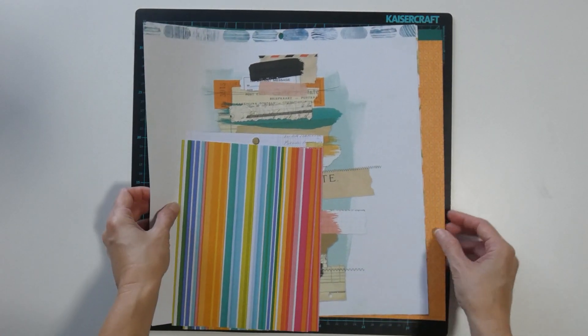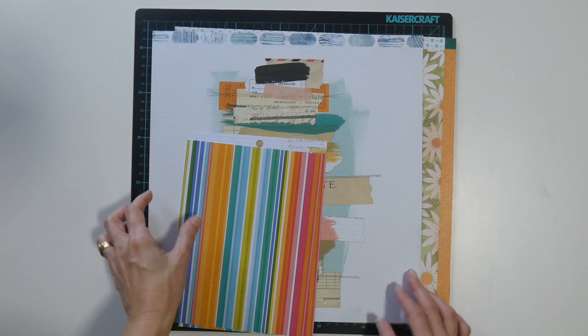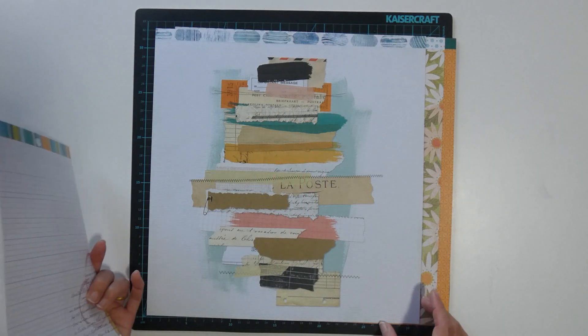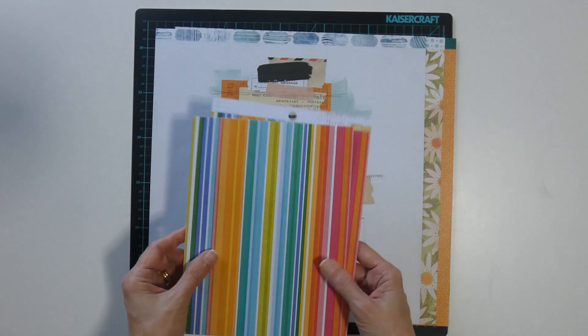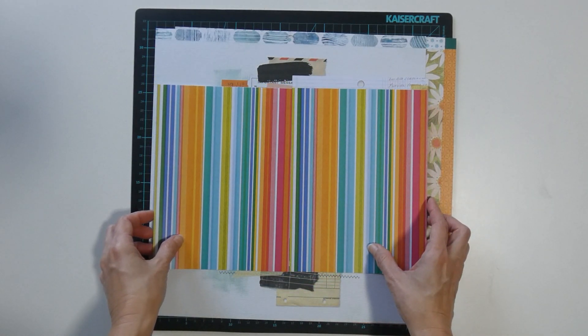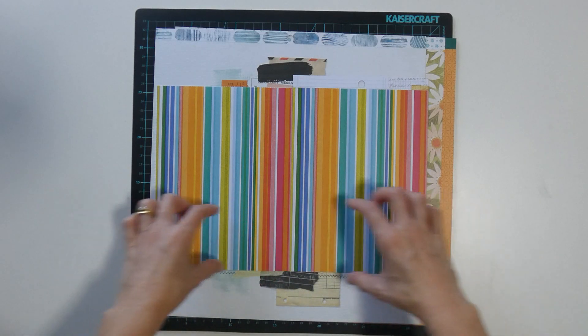So this one I've got the orange geometric, the flowers, and the layered scraps. I also wanted to add the multicoloured stripe — I thought that would work well as a band.